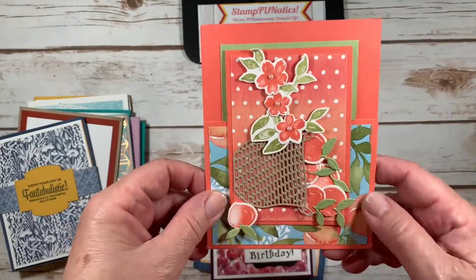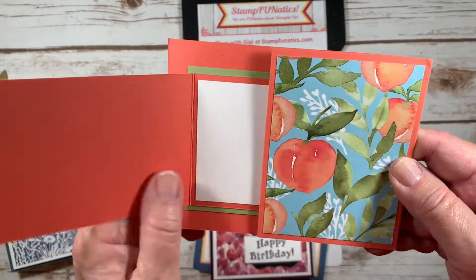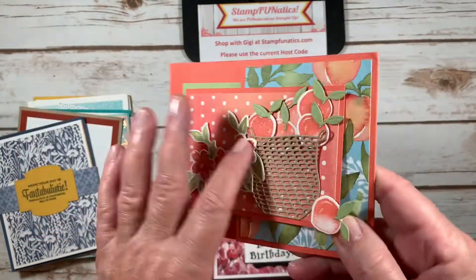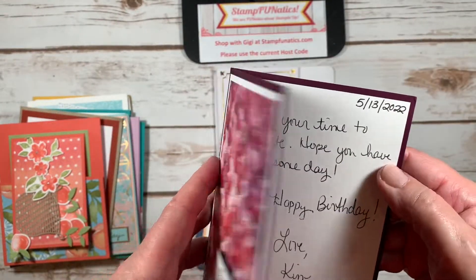Here's another fun fold — look at this one, it's got the baskets with all the peaches. Open it that way and then that way and you write your message. This one has some of the beautiful designer series paper — 'Happy Birthday' — from Kim.